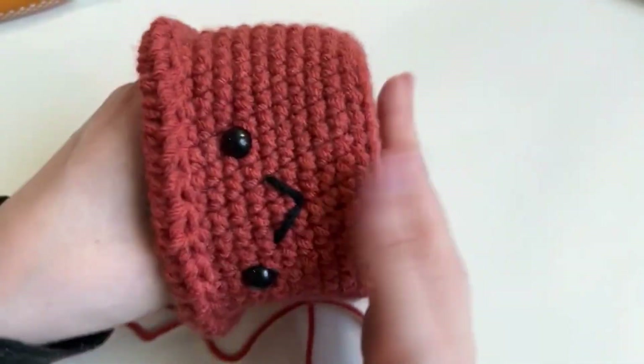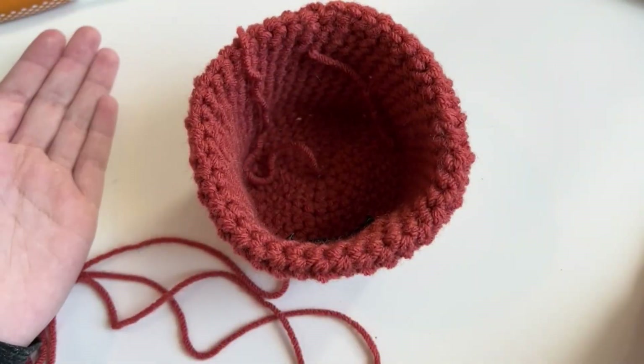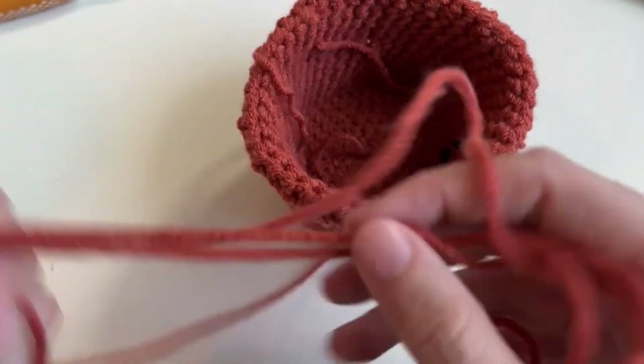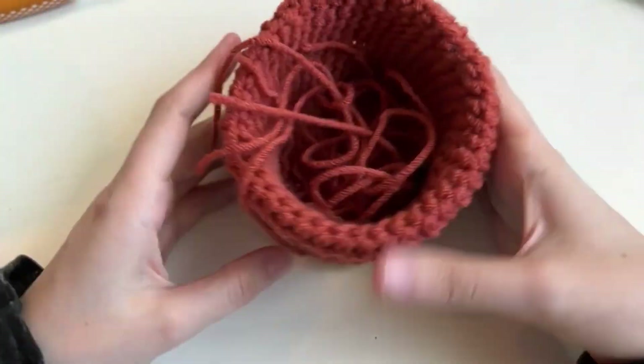We have this nice little pot — it sits on its own. Now we have to make the dirt and the green, the actual plant part. Let's do the dirt.